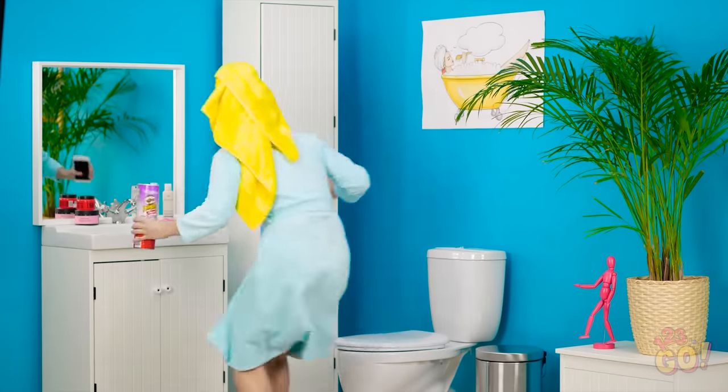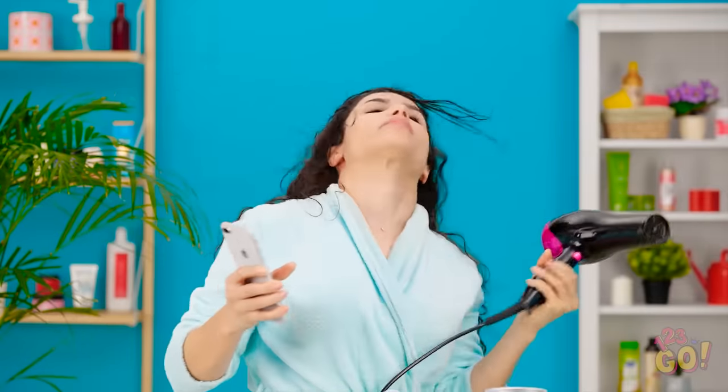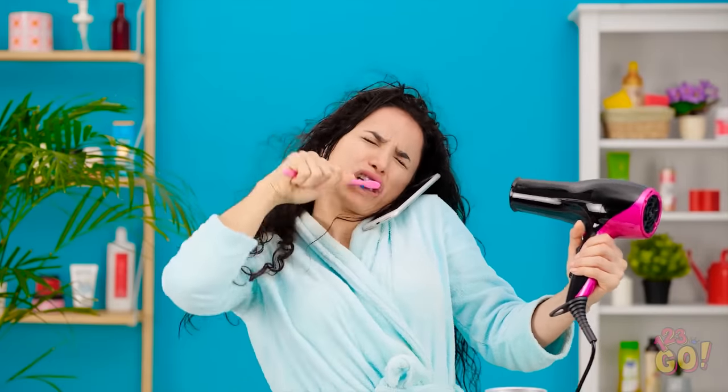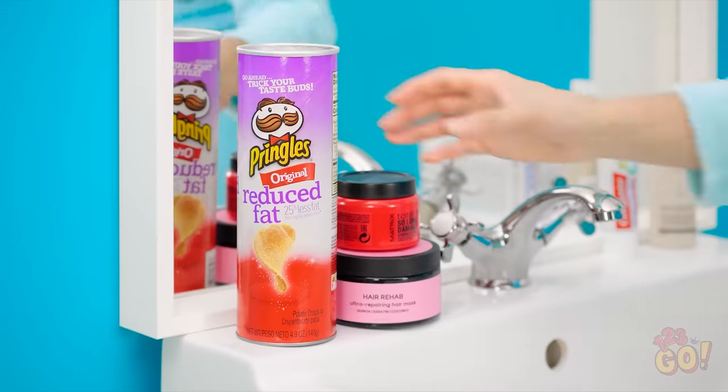I definitely forgot about the meeting — I gotta get ready! My hair is now my top priority! So much hair — think I can use this Pringles can?